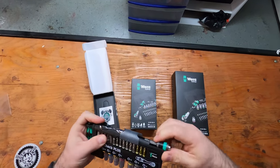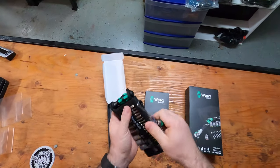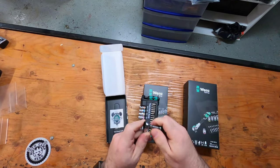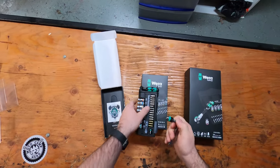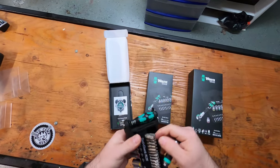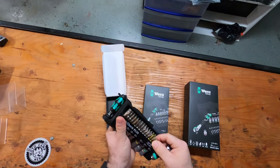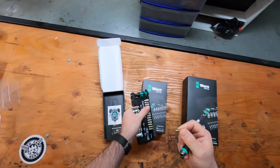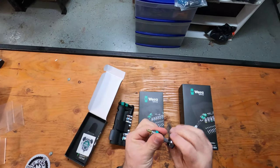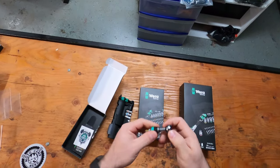Over on the side you have your driver, and this actually works great. You can add any of the bits into it — we'll just grab this one on the end. These are in there really snug so they're not going to fall out. It's got a little switch to change directions.